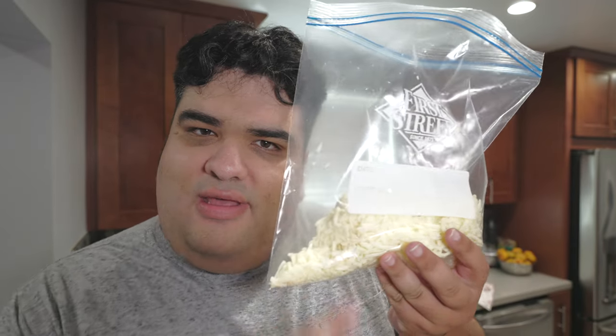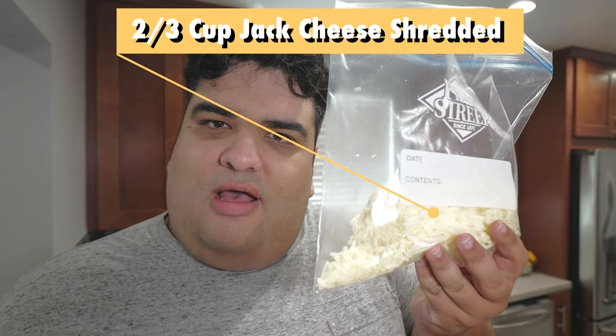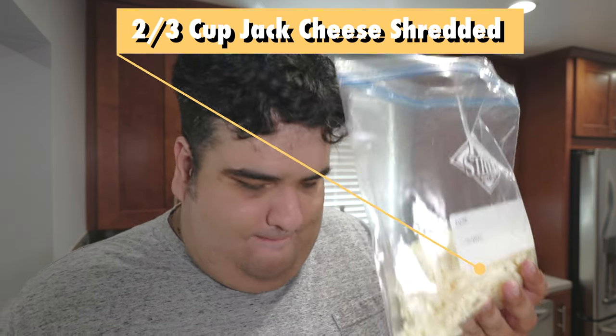Okay, the steak is nice and cooked. For our final move, let's top everything off with two-thirds a cup of Monterey Jack cheese. You might want to turn off the heat first.